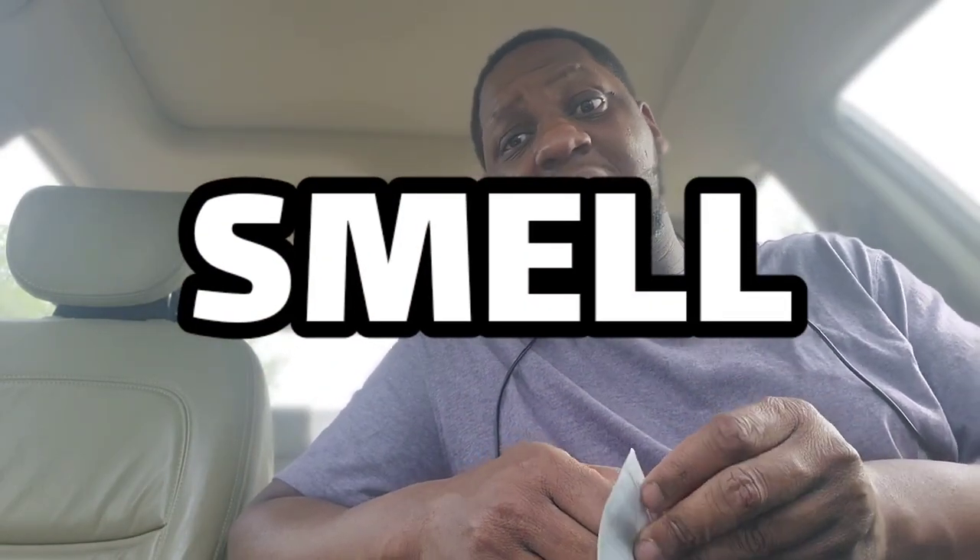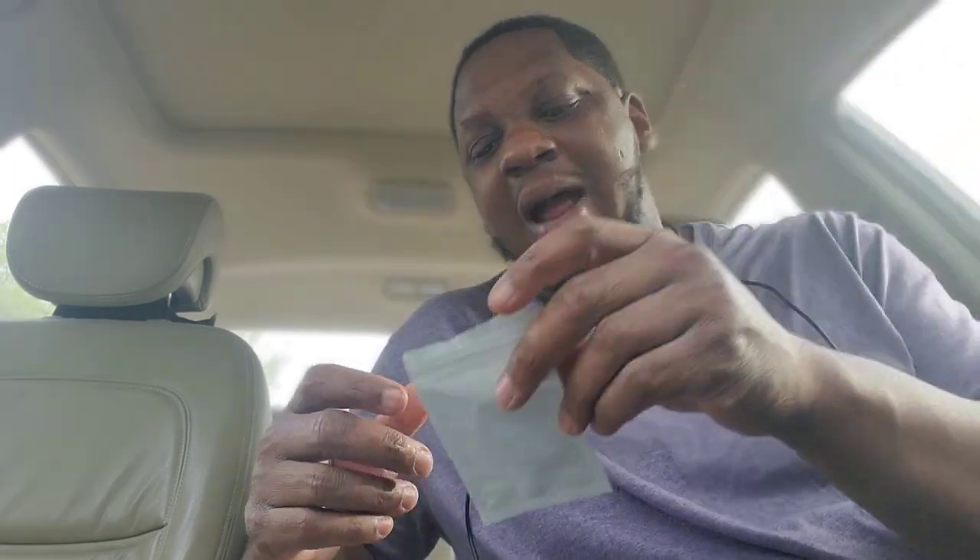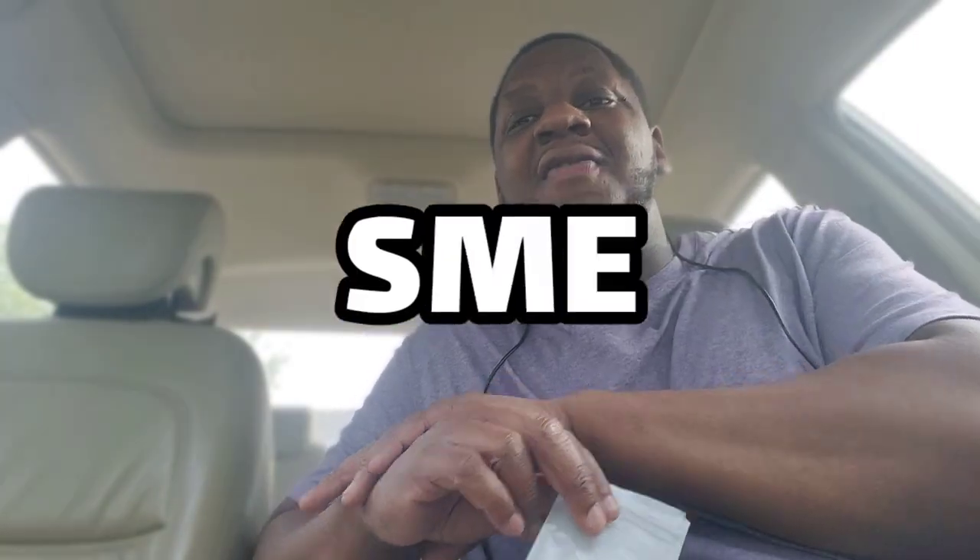Now let's talk about the smell. That smell is loud — loud, loud, loud strain right there. Smells like gas before you light it, while you light it. The smell is on point. You could actually trick THC smokers with this — nobody would be able to tell the difference. This is some loud flower, so for the smell I'm gonna give that a five out of five. It stinks really, really good.